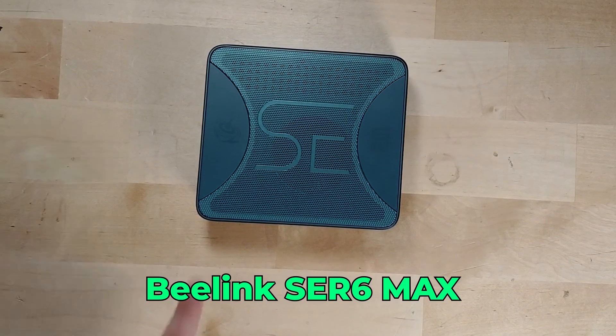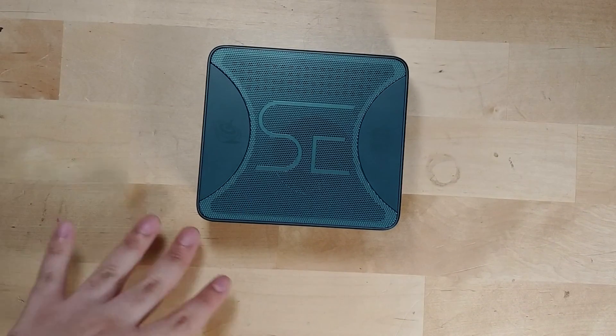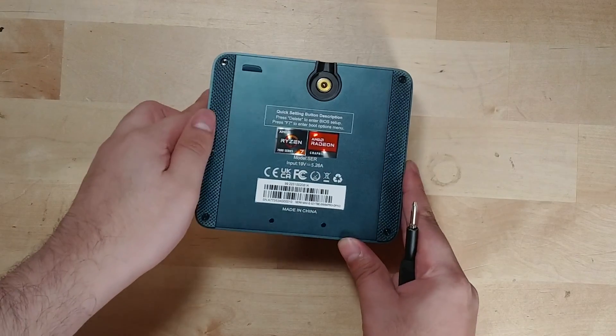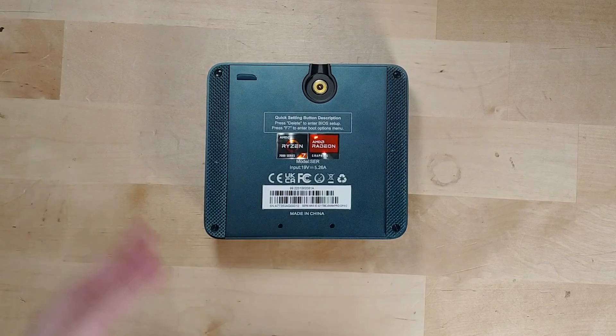Hey there, today we're going to be opening up the Sur 6 Max and seeing just how easy it is to upgrade the system. Now one great thing about B-Link systems in general, especially their more recent units, is that they're very easy to access.